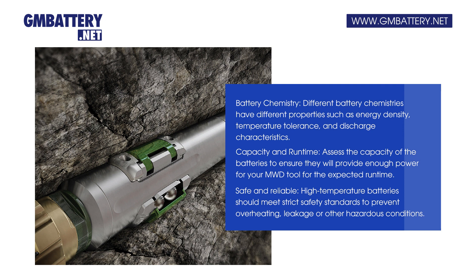Capacity and runtime: Assess the capacity of the batteries to ensure they will provide enough power for your MWD tool for the expected runtime.